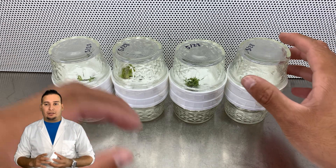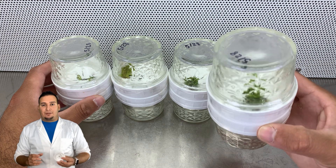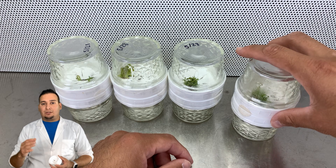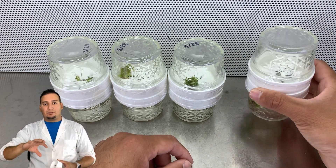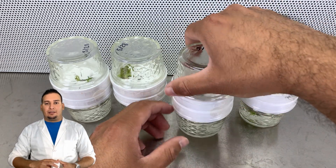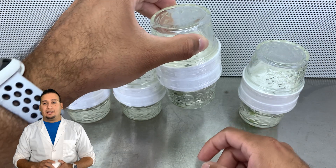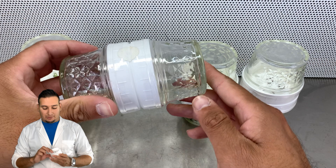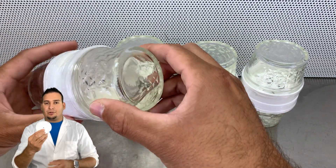After that I sealed the jars using parafilm, saran wrap, or you can even use electrical tape. This is basically a day after — I was moving the BioCouplers to the side. As you can see on this second one, there is media still on top.